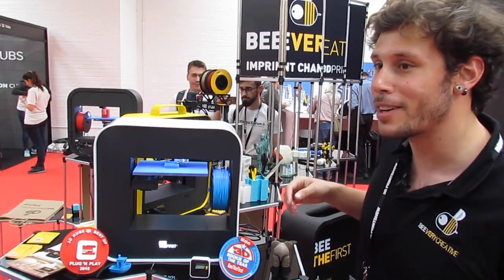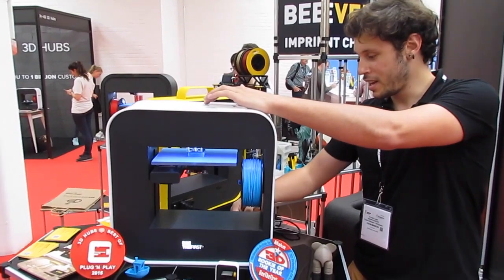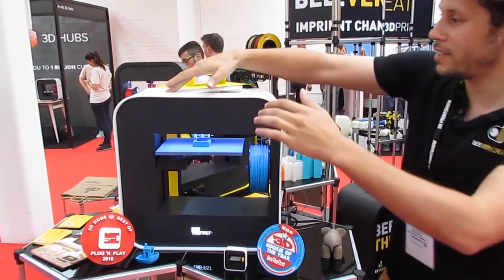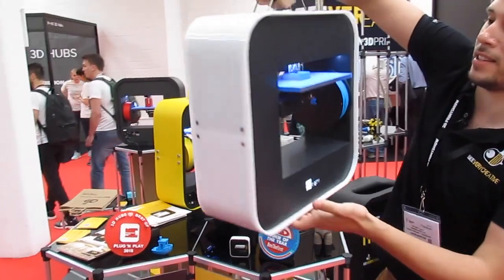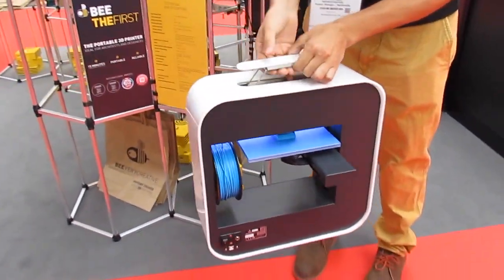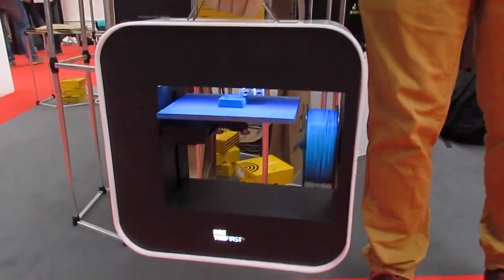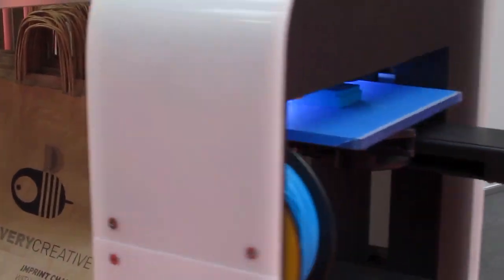So I will show this. We have the plug here — as you can see, it still prints without being connected to any power supply.